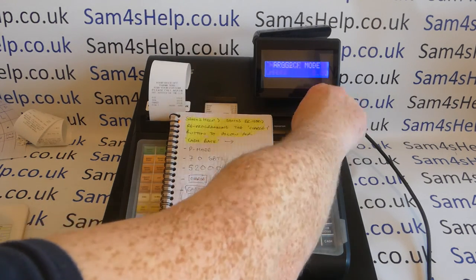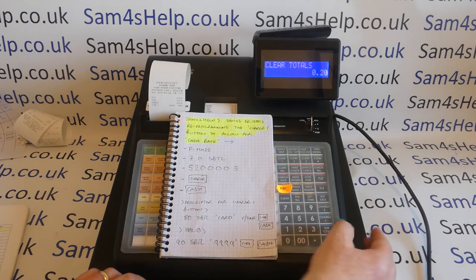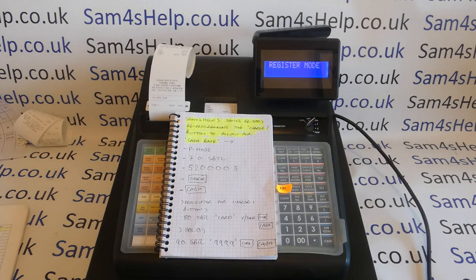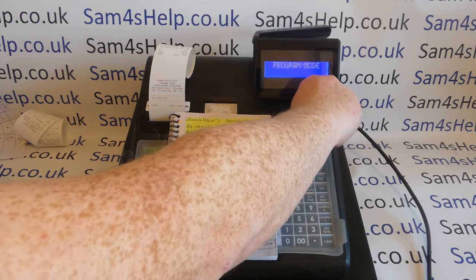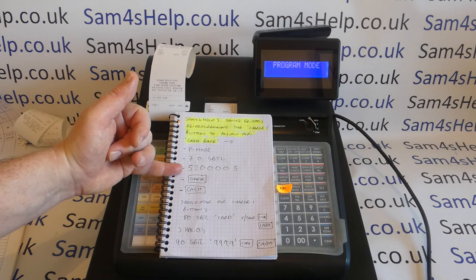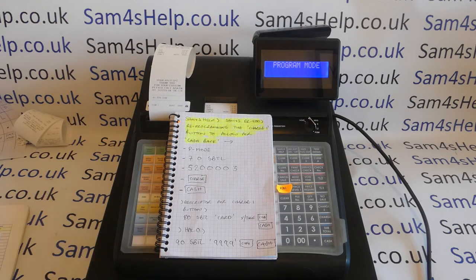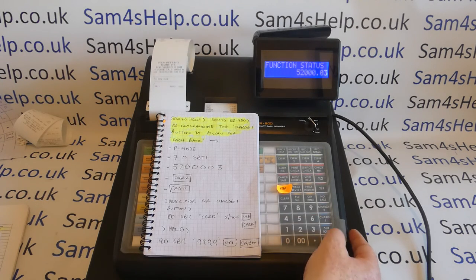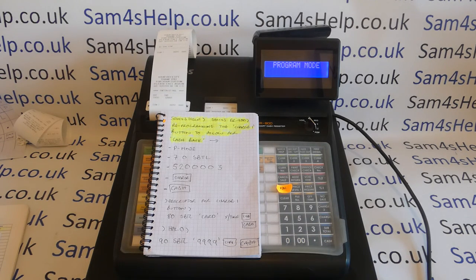What we'll do is clear the machine down first to make sure there are no sales, so we can look back at it and show you how the function renders on the report. Go to program mode — we need the metal key marked P, then following the flowchart on the top of page 120. The sequence is: 70, subtotal, 5, 2, 0, 0, 0, 0, 0, 3, charge one, then cash. That's the function status set up for cashback.